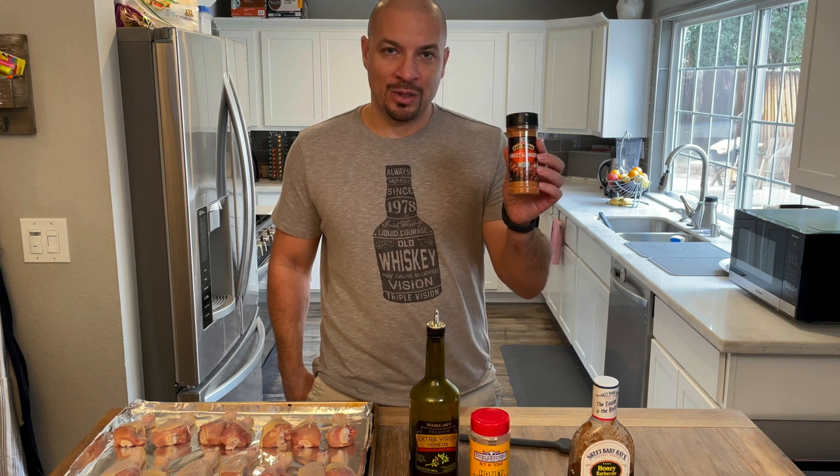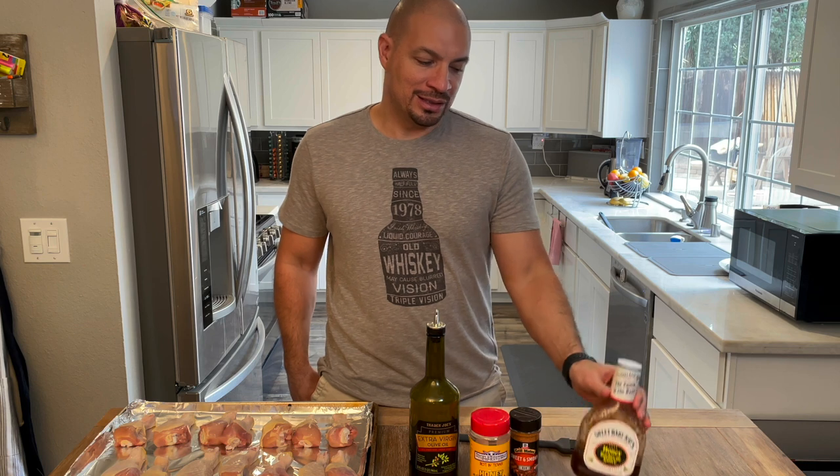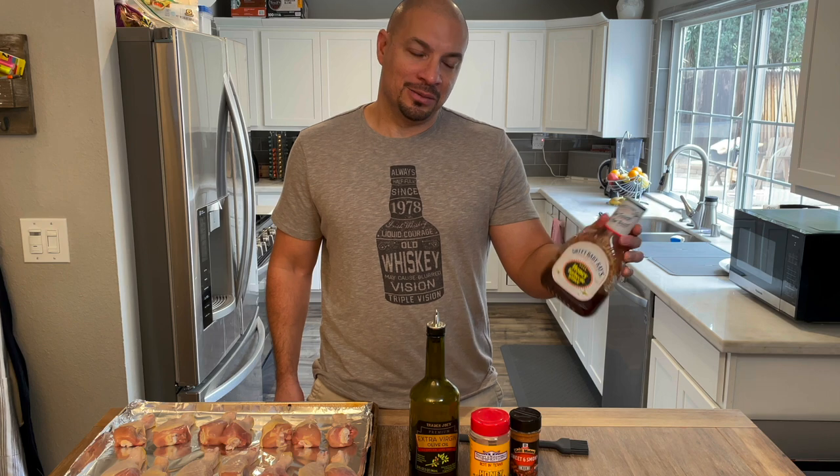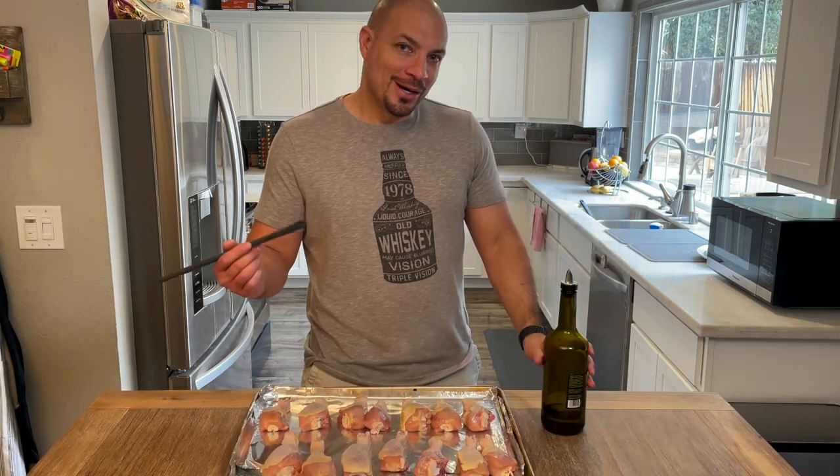You could use whatever you have in your cupboards — sweet and smoky, or any kind of rub that you prefer. And then I'm using just a grocery store bought barbecue sauce. Again, you could use anything your budget can afford.